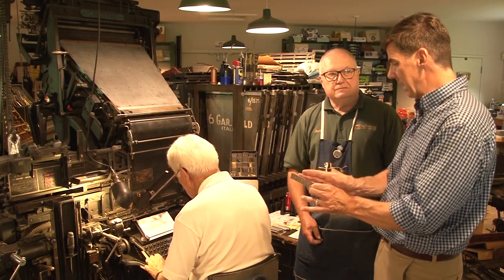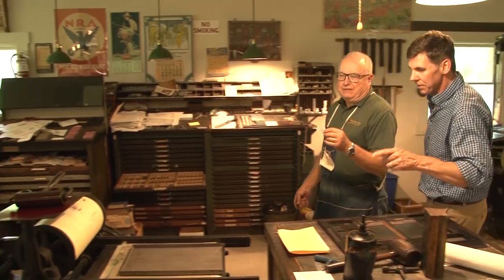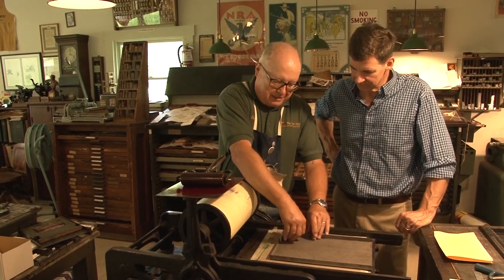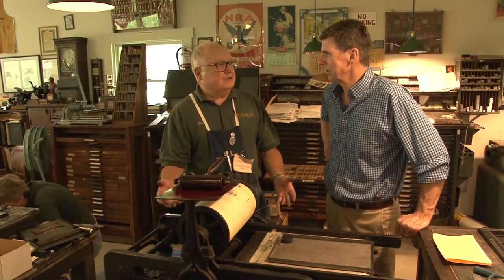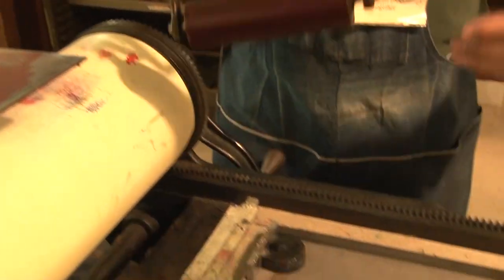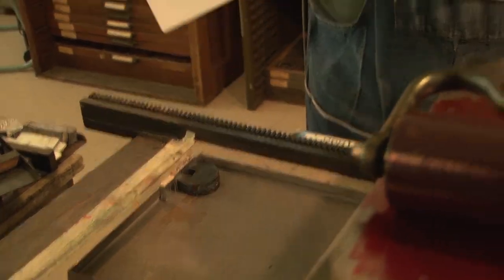We have the lines of type set. We're going to put them on the proof press. The reason we want to proof it is we want to read it, make sure there are no mistakes, because we don't want to go to press, print 500 of them, and then find out we spelled something wrong. So we put some ink on it, put a piece of paper on it, and pull a proof. Just like that. Very good.